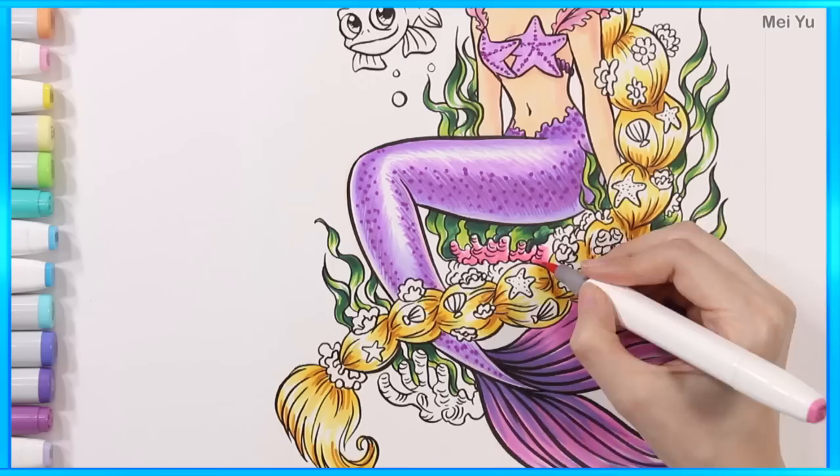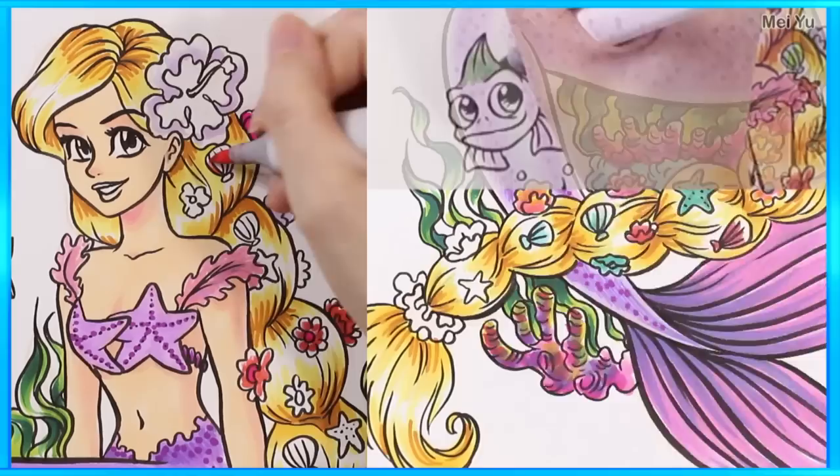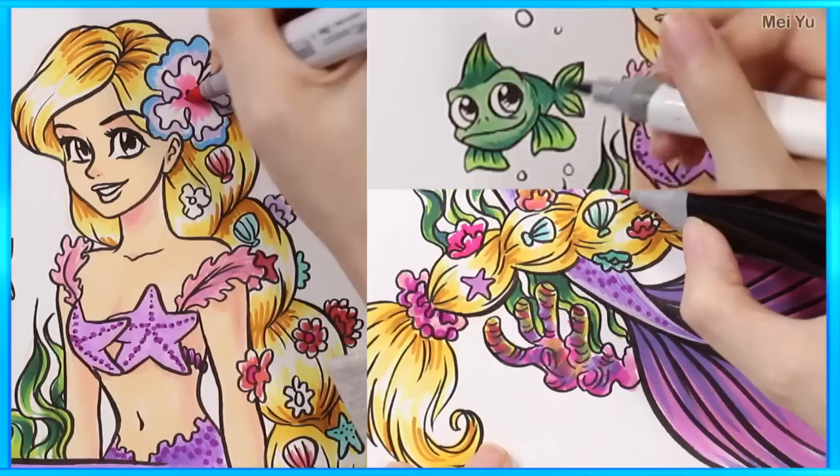Let me know in the comments below which princess mermaid was your favorite, and also who else should I turn into mermaids? Thanks for watching everyone — subscribe and hit the bell icon so you won't miss future videos. Have fun with my coloring books and I'll see you in my next video!